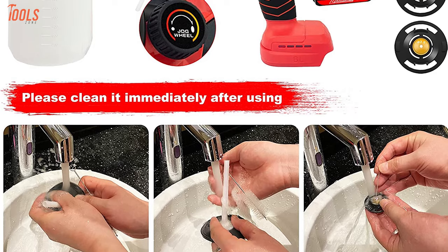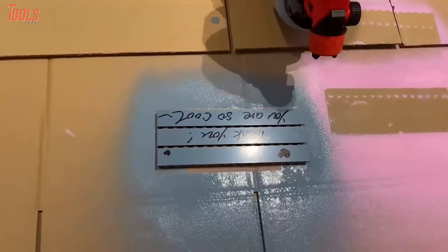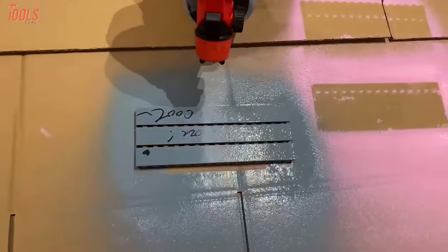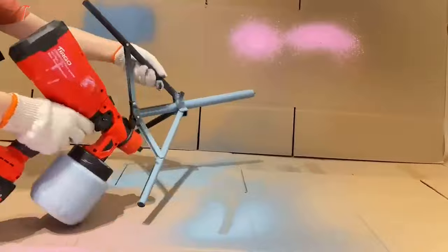And thanks to its easy disassembly, every part of the machine can be easily cleaned. Shortly put, if you're doing regular painting and require an affordable yet highly featured tool with solid runtime, you must keep this TURGO Cordless Paint Sprayer on your shortlist.